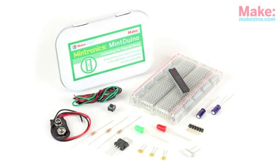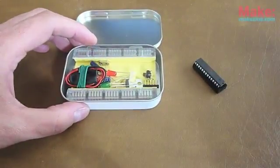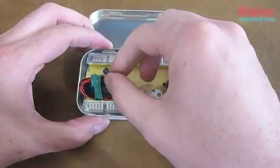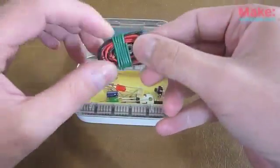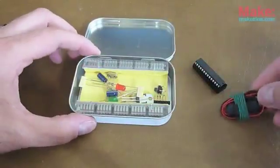Here is the Mintronix Mint Duino kit from Makershed. It comes in a small tin. Here's your Etmega chip, and it's already got the bootloader installed on it. You can see there's a 9-volt battery connector and some bundles of red, black and green wire that you'll need.